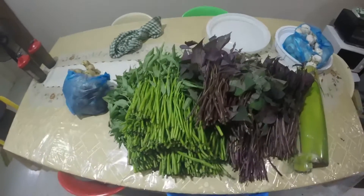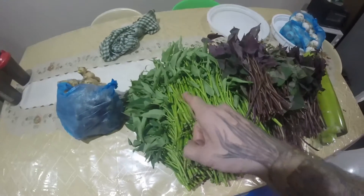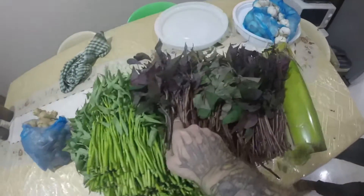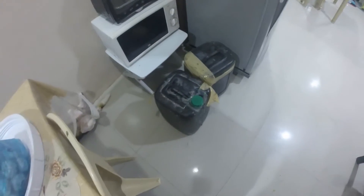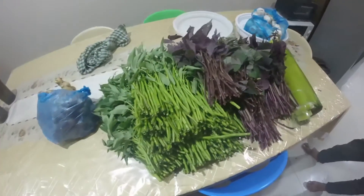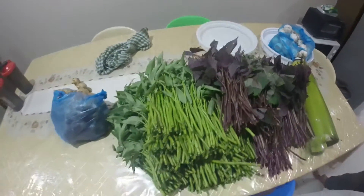Alright, this is the fermented plant juice. We've got our kong kong, Chinese kong, upland kamote tops, balani, and the molasses — very simple. Chop this up and we'll have this in here for seven days.